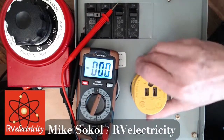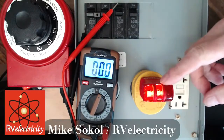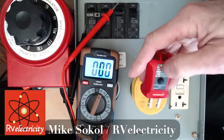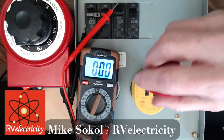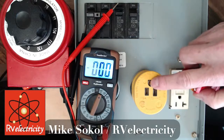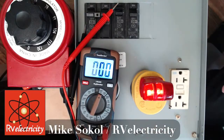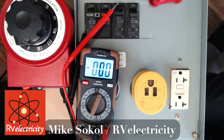Your meter is your first choice if you're comfortable using it. If not, one of these plug-in three-light testers will work great. Some of these have a meter built into the bottom, but that's really for receptacles oriented with the ground down, not up — so you'd have to stand on your head or just plug it into a shorty extension cord, which is what I typically do. I'm Mike Sokol from RV Electricity — hope you enjoyed that quick tip on how to check TT30 polarity. See you later.